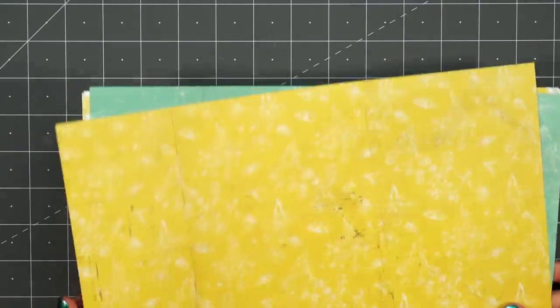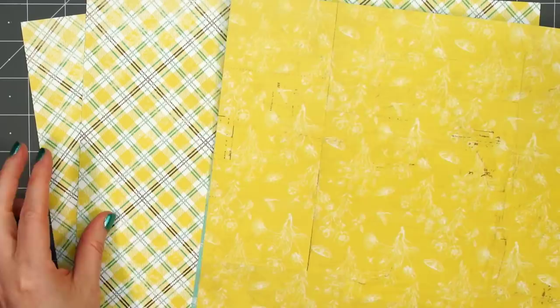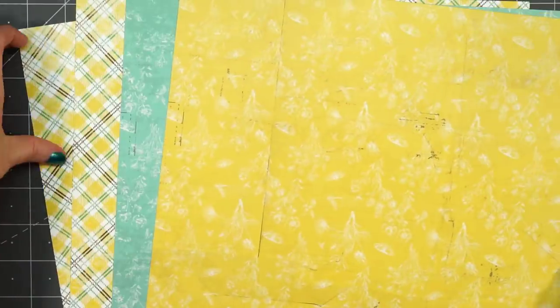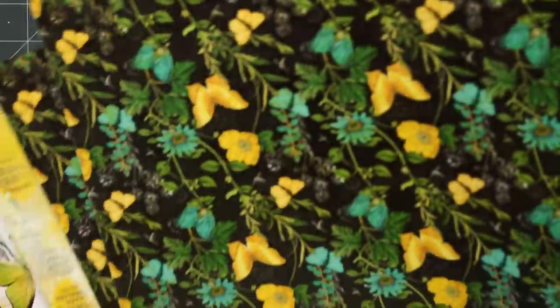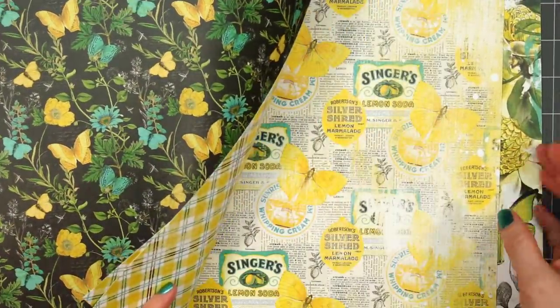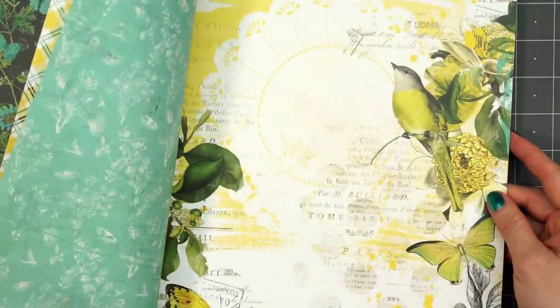In addition to the paper pad, I also picked up four of the coordinating 12x12 sheets. I really love this plaid paper so I got two of those and then also two of these Tone-on-Tone patterns. Here's the opposite side of the paper. I'm not using any of the 12x12 size of the patterns.